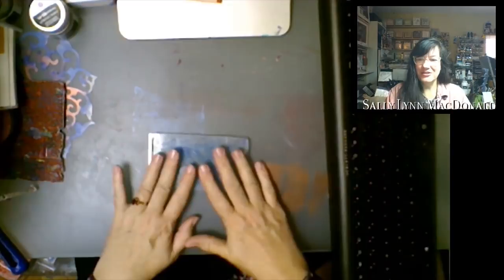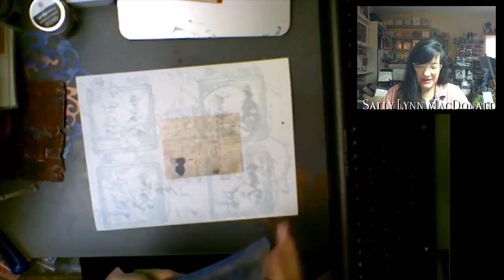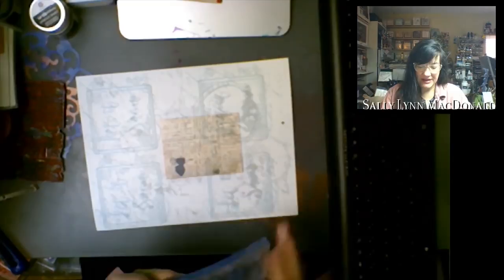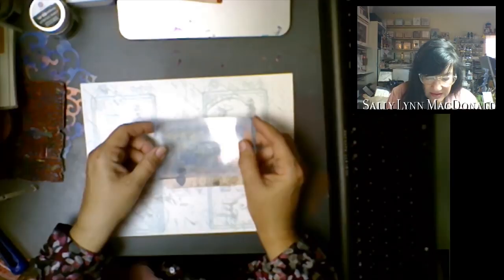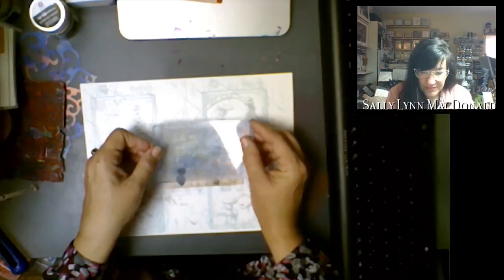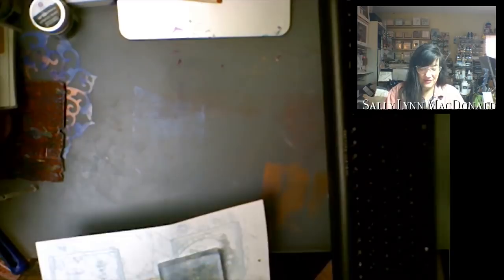I've got just a little three by five plate with me this morning. This is the technique I call transfer from Yupo paper. This is Yupo paper — it's just some kind of plastic polypropylene. I have printed out a very detailed image on this and now I'm going to take that and apply it to my gel press plate. I'm just making good contact with the gel press plate to the wet ink on the Yupo paper — not a long contact, in fact very short — I just want to make sure they have good contact.